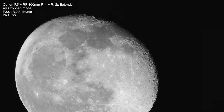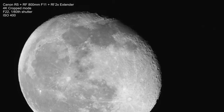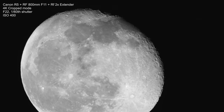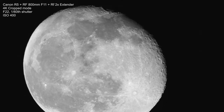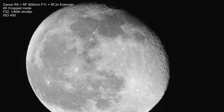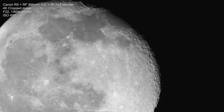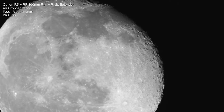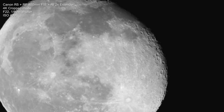I'm shooting with the Canon EOS R5, but you don't need such an expensive camera. Essentially what you do want is a camera that's capable of giving you detailed 4K video, which you're going to need to capture the craters as you see here. A good camera that can give you 4K video really helps. It doesn't have to be a full frame camera — in fact, an APS-C camera is going to give you a crop which is really helpful in this situation.